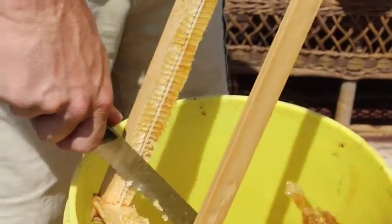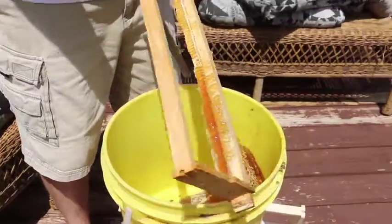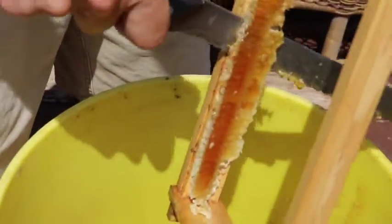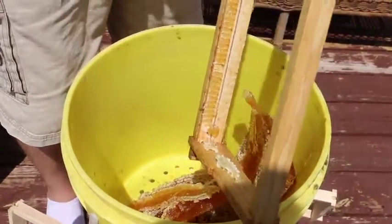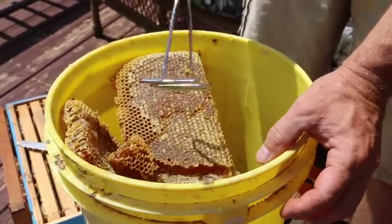There's no wax foundation — this was all natural comb the bees made, so it's easy to just cut off. They did a pretty good job. I didn't even have a wedge as a guide, I just had a flat surface for them and they made a nice straight piece of comb honey for me.